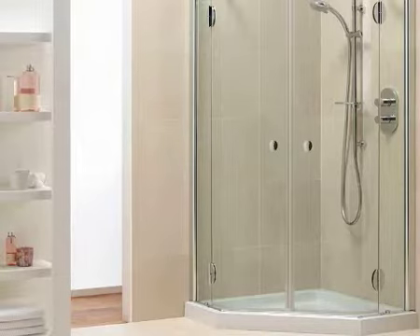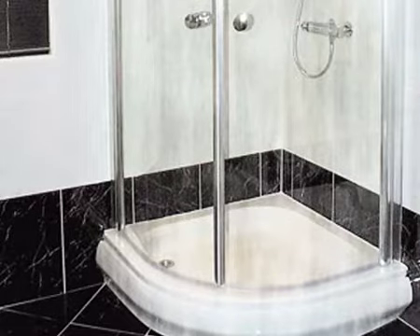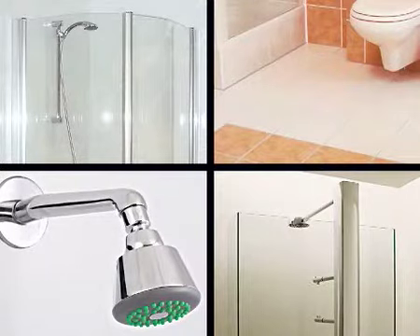HG Shower Shield protects all materials in and attached to the shower cubicle against the build-up of limescale and other dirt, such as soap residues, bath oil, body fat, etc. HG Shower Shield makes glass surfaces, tiles, taps and other materials dirt and water repellent, which makes cleaning necessary less often and much easier.